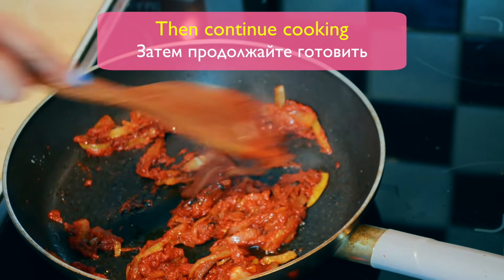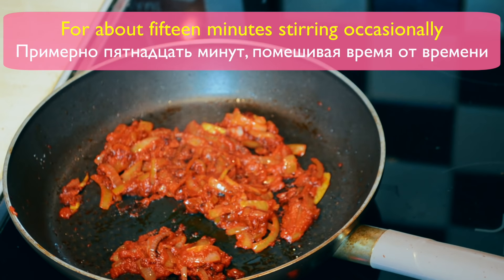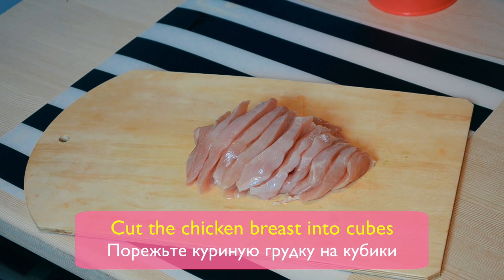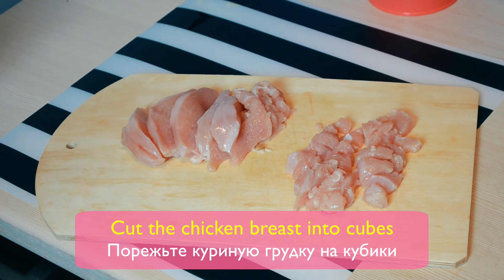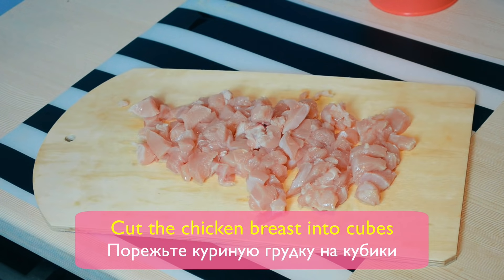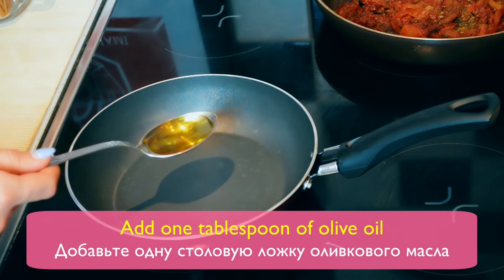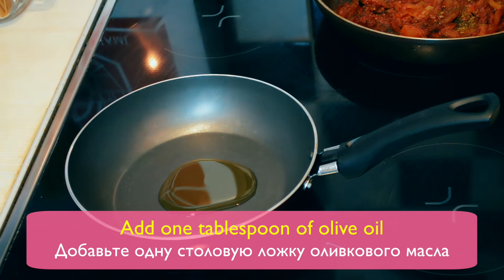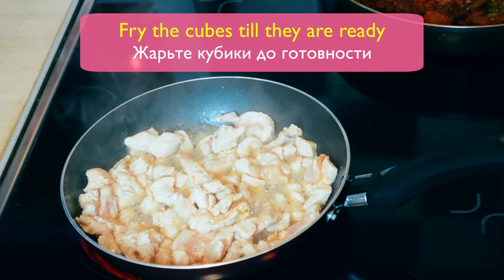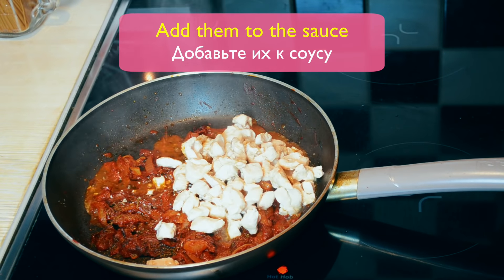Then continue cooking for about 15 minutes, stirring occasionally. Cut the chicken breast into cubes. Heat a pan to medium temperature and add one tablespoon of olive oil. Put the cubes on the frying pan and fry until they are ready. Add them to the sauce.